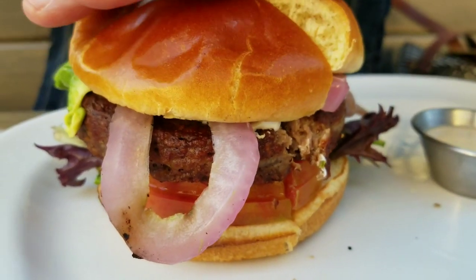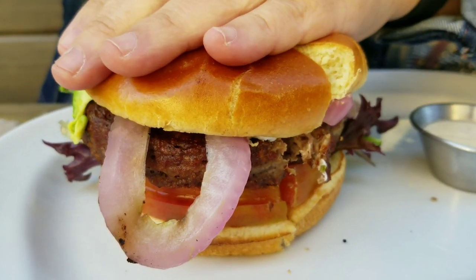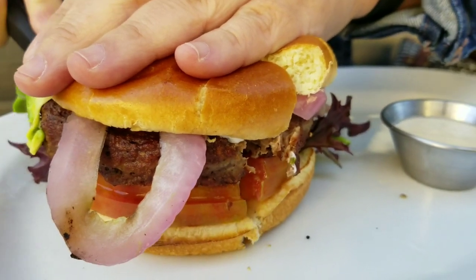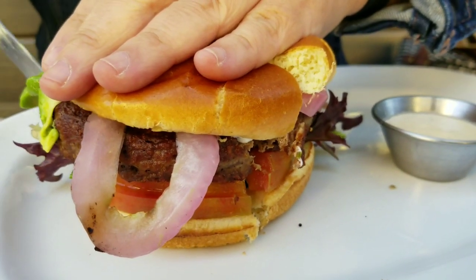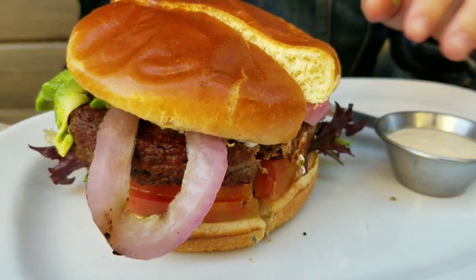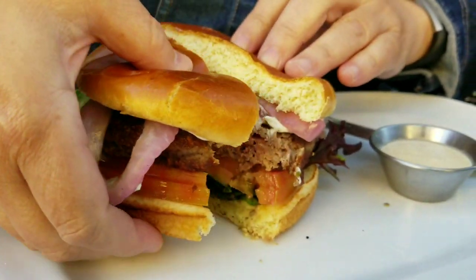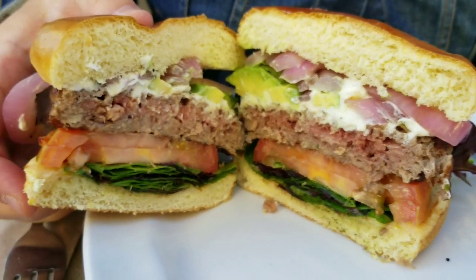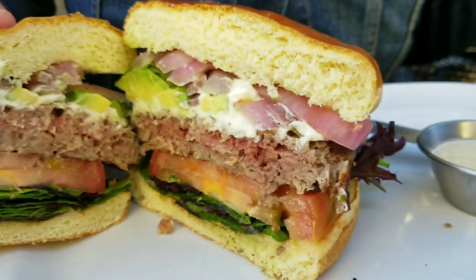Cutting it open, it looks and feels just like beef, and the texture is just like beef as well. But it's all plant protein — a bunch of scientists and food developers developed this. But opening it up, look at that. It looks just like beef, even red in the center and everything like that. So this is the Impossible Burger.